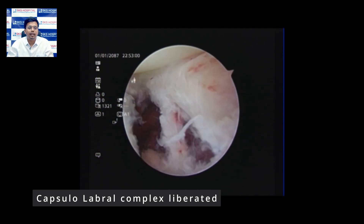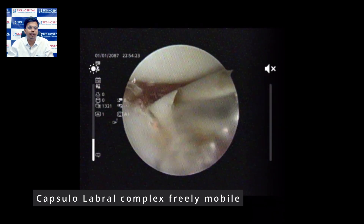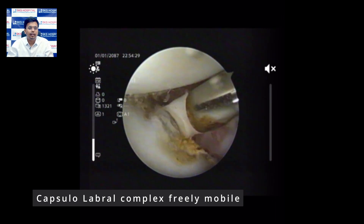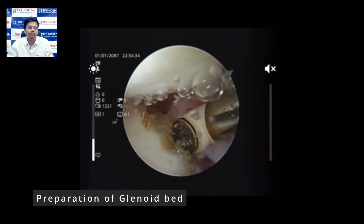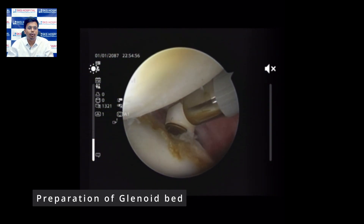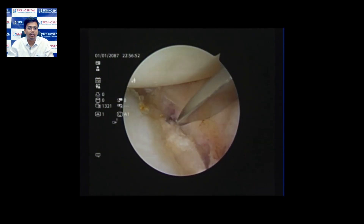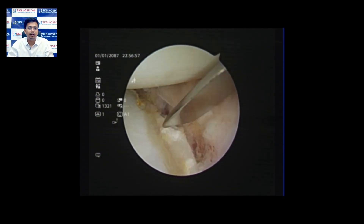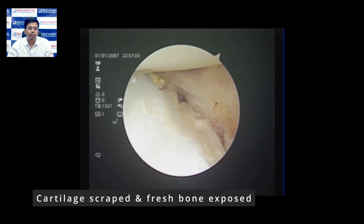The capsulolabral complex has now been properly elevated and separated from the glenoid, and we proceed to prepare the glenoid bed. We use a radiofrequency ablator to remove a small amount of cartilage from the glenoid bed to expose the raw bone. The liberator is then used further to expose the raw bone, which is the ideal environment for the capsulolabral complex to heal.